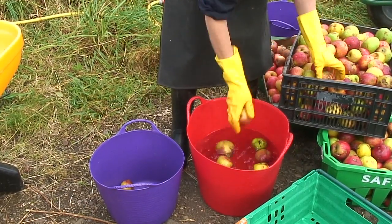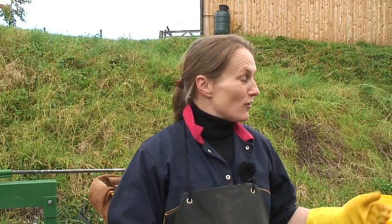When you're setting up make sure you've got plenty of space. The process will involve washing the apples, milling the apples, and pressing the apples. If you get the right flow it will make it more efficient, safer, and a lot more fun for people wanting to help.